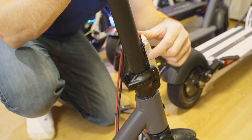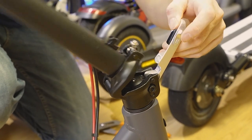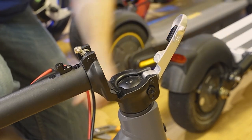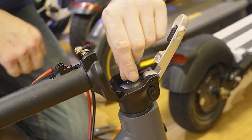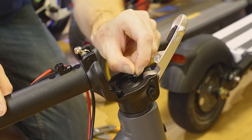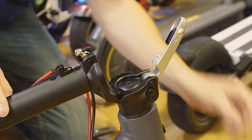Step one: fold your latch down — you just lift this little metal clip up, fold the latch forward, and your handlebars will come down. Step two: remove this little rubber grommet right here. It'll be attached onto the top of a screw. It's very small, less than the size of a dime, and make sure to set that aside.